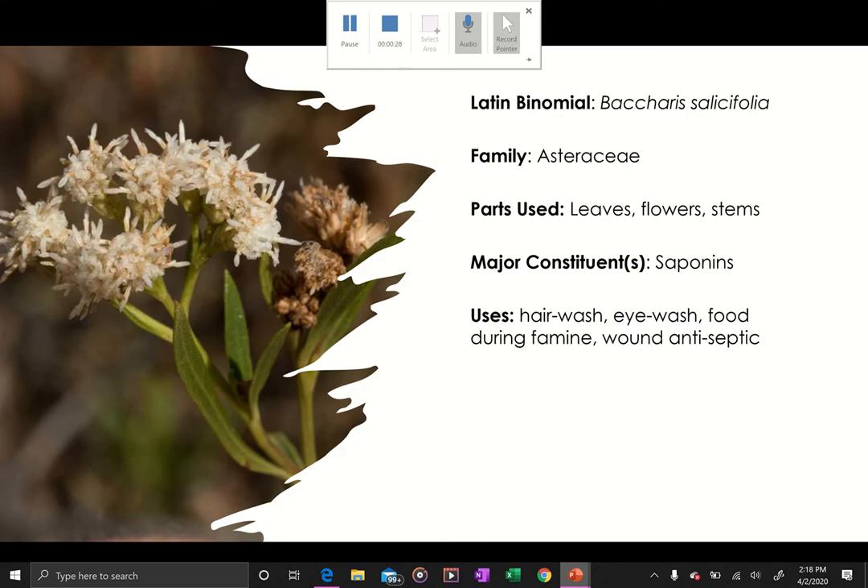It is an Asteraceae family member, and I have to tell you that in all of the books I have with monographs, this plant is not listed in any of them. While it does have some medicinal properties, from what I found it's mainly used as a wash — a feminine hygiene wash — and as a hair wash to prevent balding.